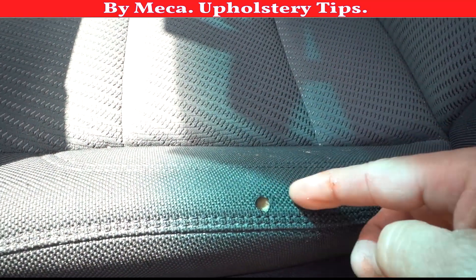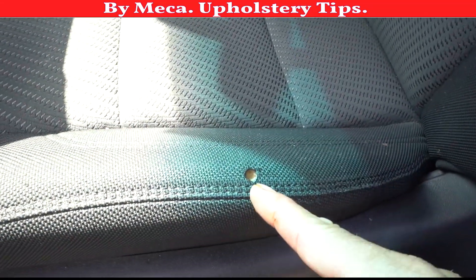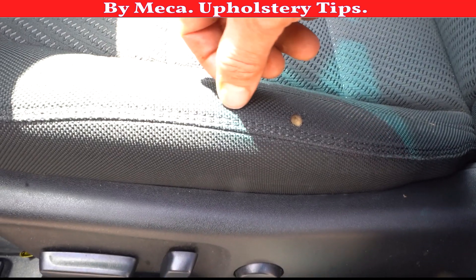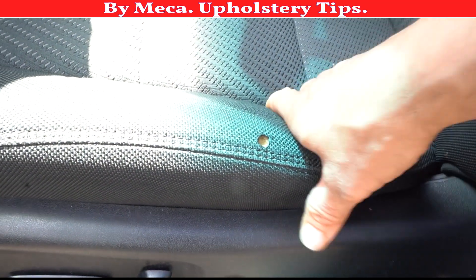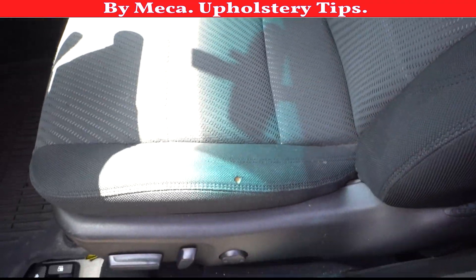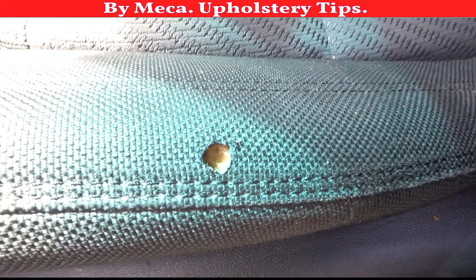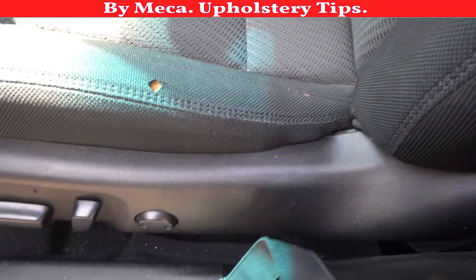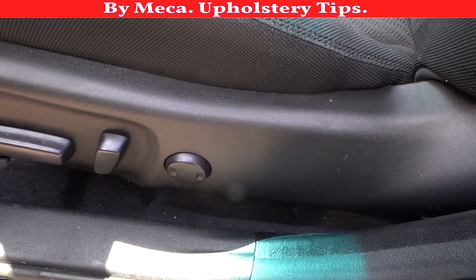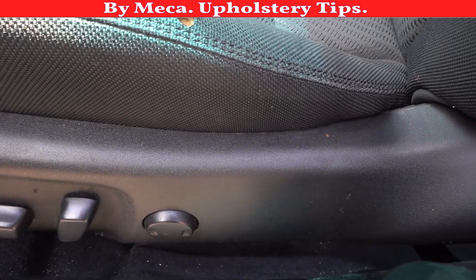A good thing right there is the cover is loose, so that gives me a chance to just get in a little bit with the sewing machine, and that would be enough to repair this seat cover. Sometimes when it is leather you have no choice — you have to replace the whole top panel, sometimes the side panel too. But right here it is fabric.